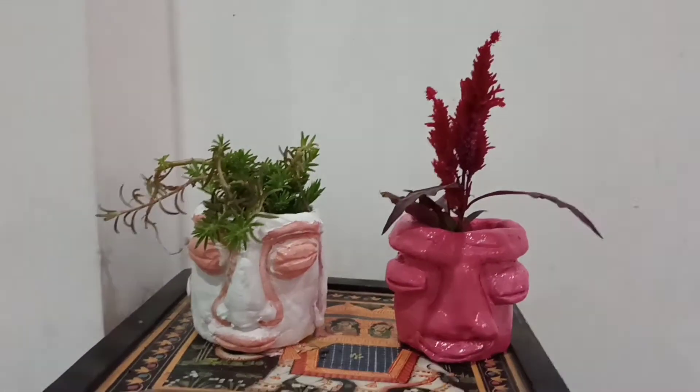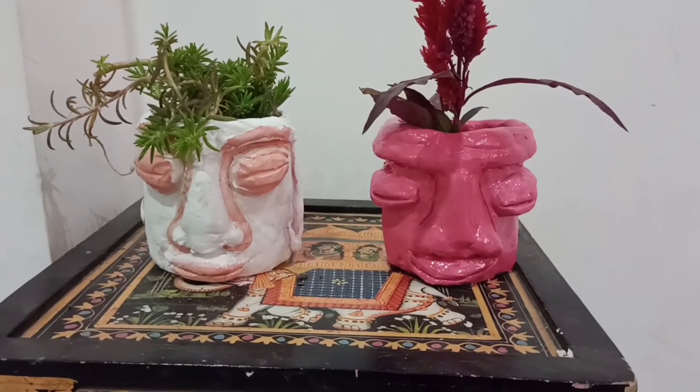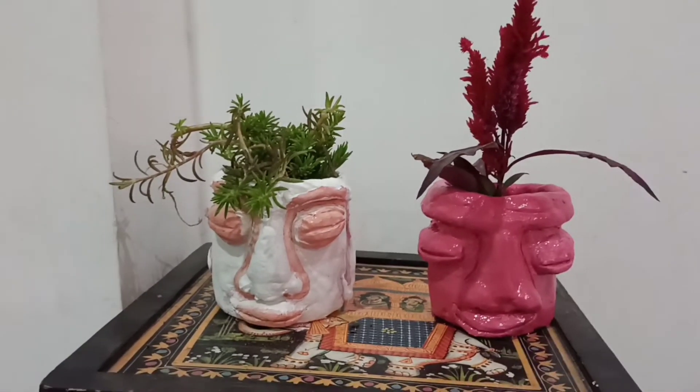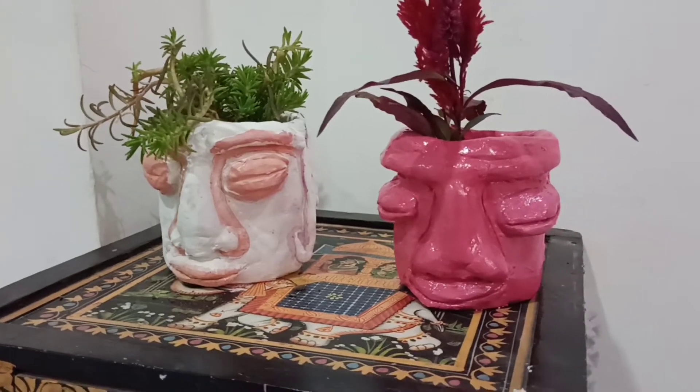This is the final result and it turned out so beautifully. I put it on a side table and placed some plants on it. That's it for the video — if you liked it, please hit the like button and subscribe to my channel. Thank you for watching.